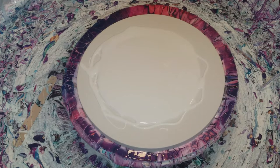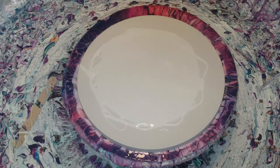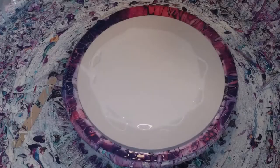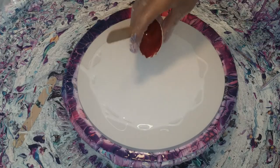The first color I'm laying down — if you want to know how I mix my pouring medium, go to video number 66 on my videos, that is how I do my pouring medium. So the first color I have laying down is Atelier Red Gold. That's the first color I'm putting down.